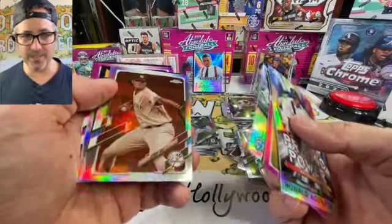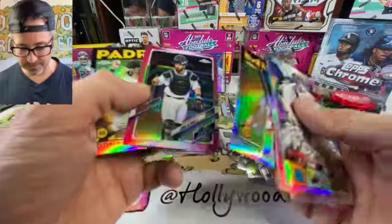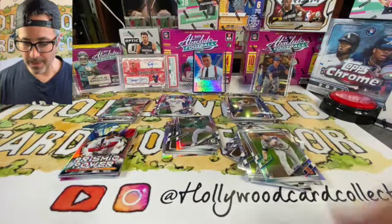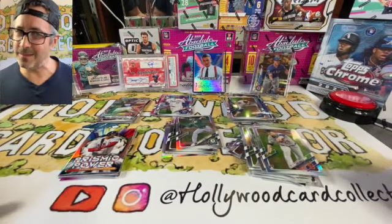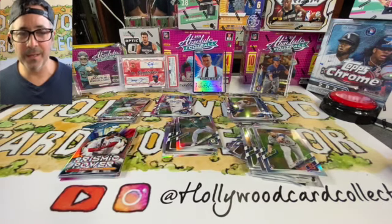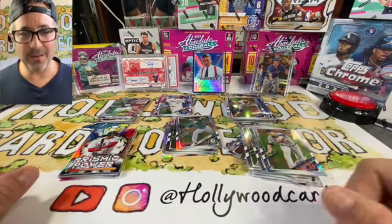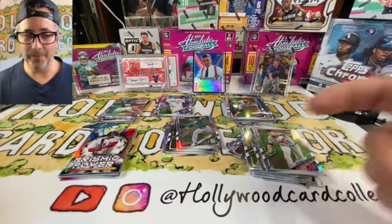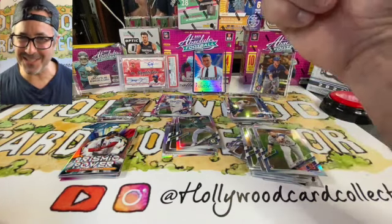Acuña Jr., Luis Robert — I'll be sleeving all these, so don't freak out. Pete Alonzo, and Tatis Jr. — so there you have it. Thank you again, guys. I'd say the two boxes were pretty much even — let me know what you think in the comments. I love you guys, thank you for stopping by. My name is Jeremy and I am your Hollywood Card Collector. Lights, camera, Gretzky's — peace!